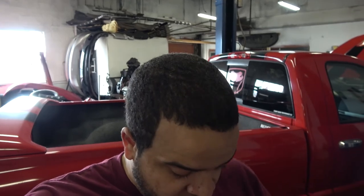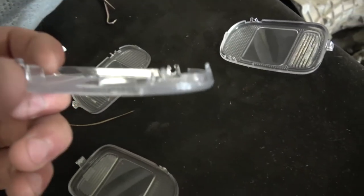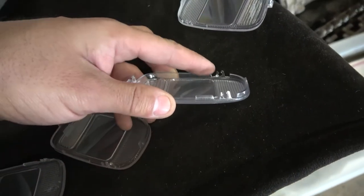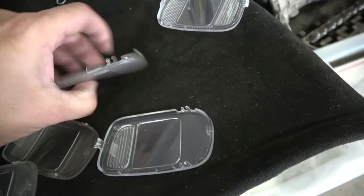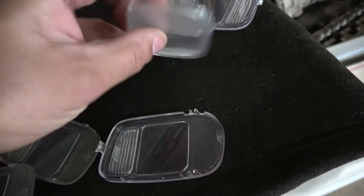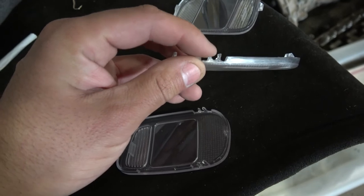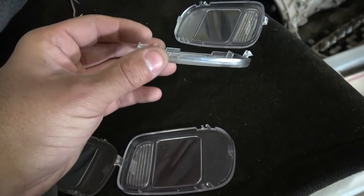Alright, real quick — I know that video is done but I wanted to show you the broken one and where the tabs break. I have the broken one here next to the good ones. If you see these, the good ones are not broken — this side is good. But you can see that one's broken. If you do that to both sides, you're not gonna be able to get this back in.